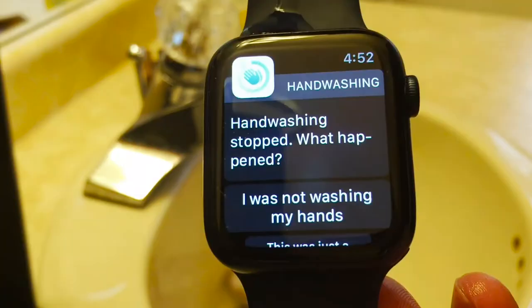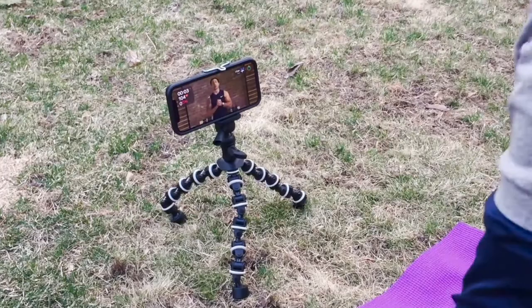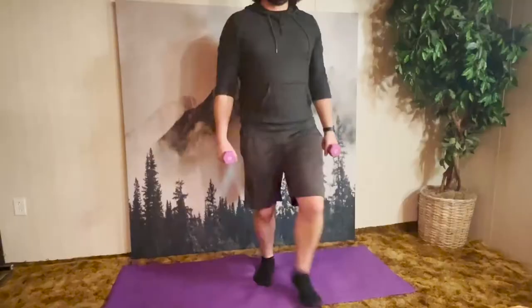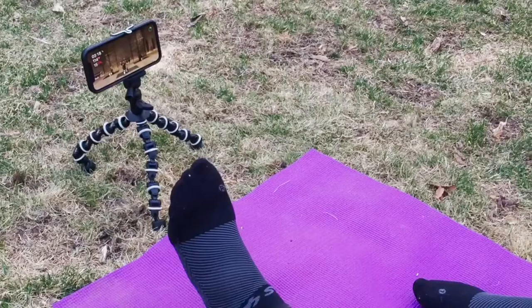One of my favorite features is Apple Fitness Plus. It offers 10 types of virtual workouts, music, and improved fitness tracking features. Many of the workouts require dumbbells or no equipment at all. Each week, I get access to a wide variety of workouts.